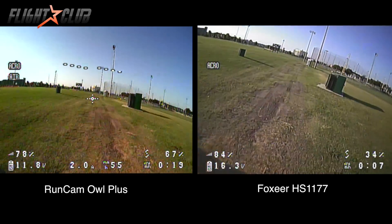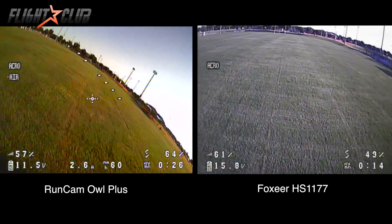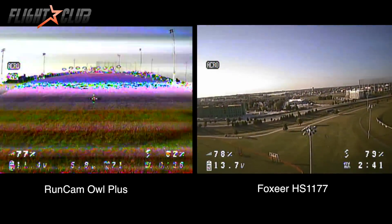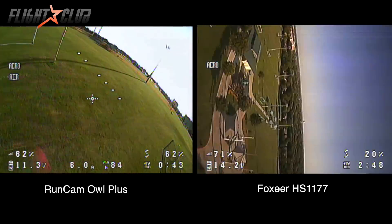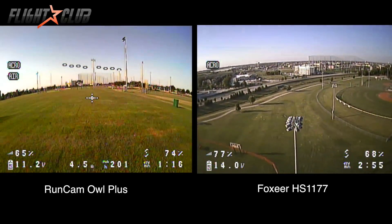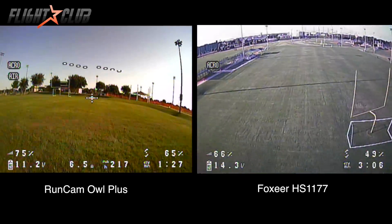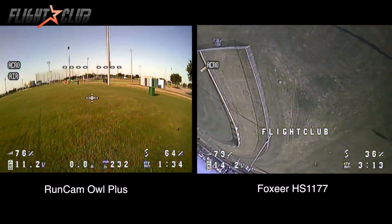When comparing the two cameras in daylight, it's a different story. These videos were shot about one hour after sunrise. The colors on the HS1177 are much more accurate — just look at the green grass versus the Owl Plus, which shows green, red, and orange color noise. The Owl Plus has higher color saturation but a noisier image. Dynamic range also seems better on the HS1177 — dynamic range being the difference between the brightest and darkest parts. The contrast is too high on the Owl Plus, making the image look dirty.